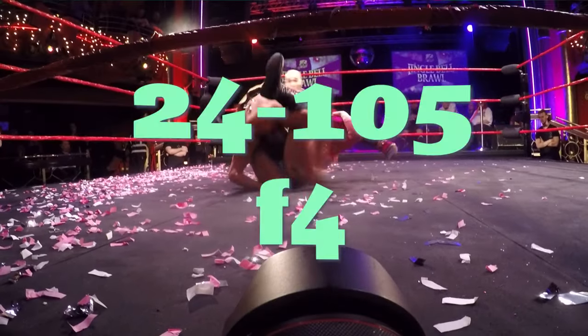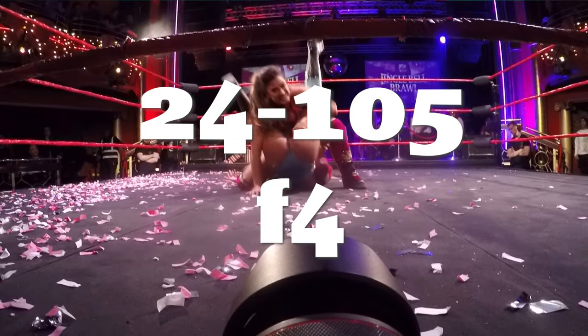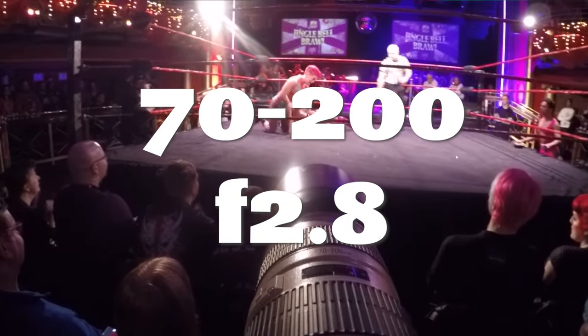We start off on a 24-105 wide angle lens but we move on to a long lens, a 70-200 f2.8 L series lens, for those interested. I'm going to show you the difference of shooting wide angle zoom ringside versus shooting medium zoom ringside.